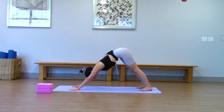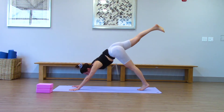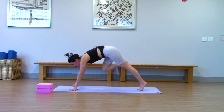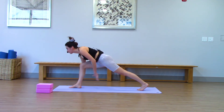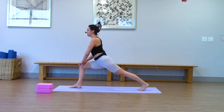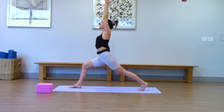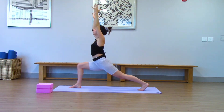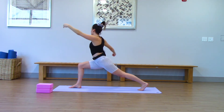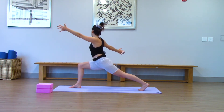One more breath here. And on your next inhale, right leg rises as high as you can get it. Step it in between your palms for a high crescent lunge — left knee's off the ground. You can come up onto your right knee to start. And then both arms reach straight up. Gaze is up. Really sink into your hips here. Left arm forward, right arm back — take it into a twist. Arms are straight and open. Still breathing through your nose.